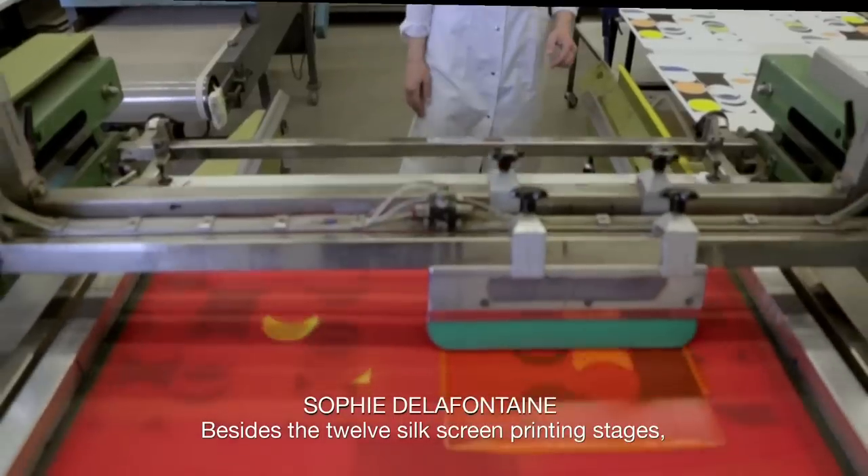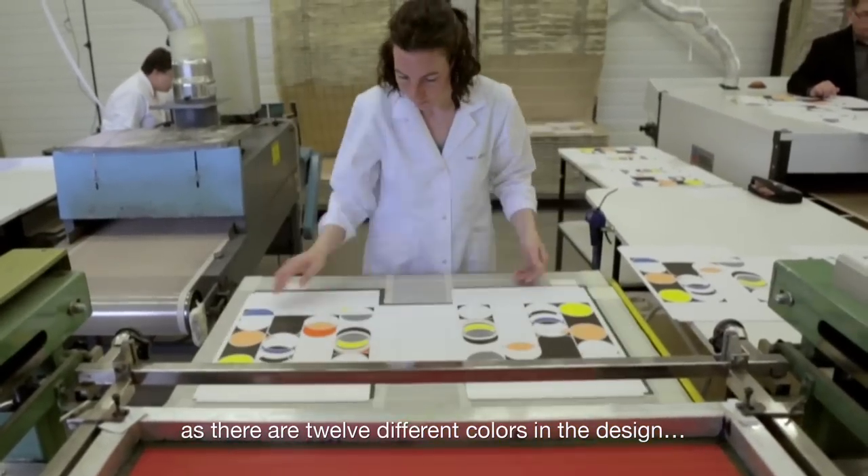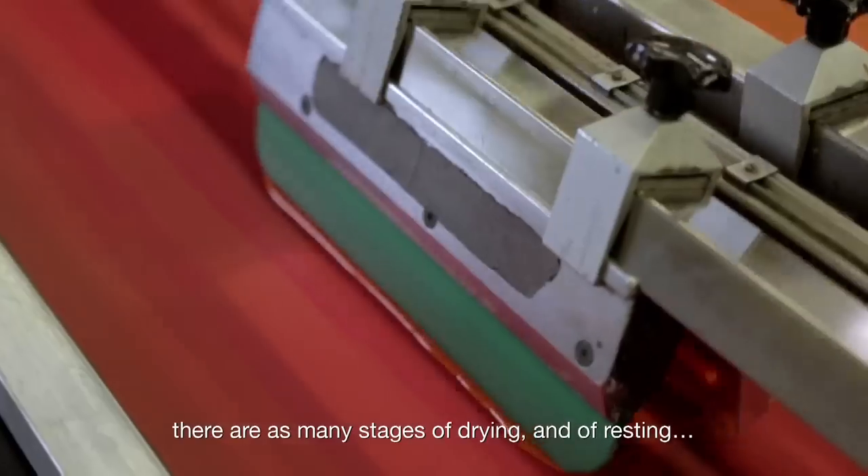Outre les passages de couleurs successifs, il y a quand même douze couleurs sur le nylon, donc douze couleurs à passer à chaque fois, qui impliquent entre chaque couleur des séchages, des tendres peaux.